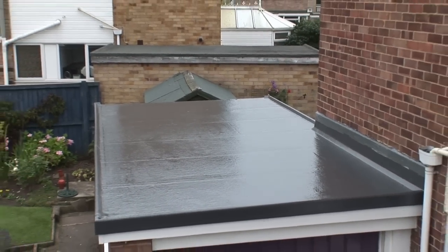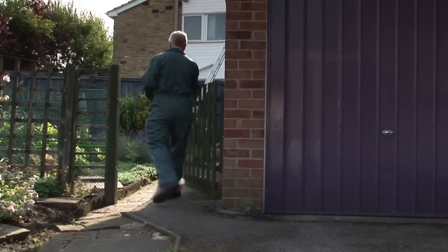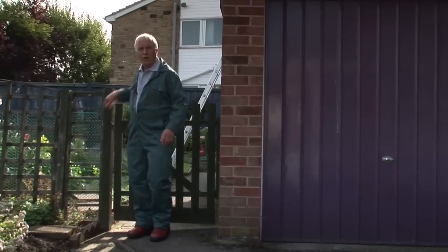The best thing about installing a Cure It GRP roof is that it's quick and easy to do, with the average job taking one day depending on how big the area to be replaced. For roofers or builders who've never installed a Cure It GRP roofing system, I'm going to show you how easy it is to do. It's a simple two-man job, and if you're interested you can always attend a demo or training day.